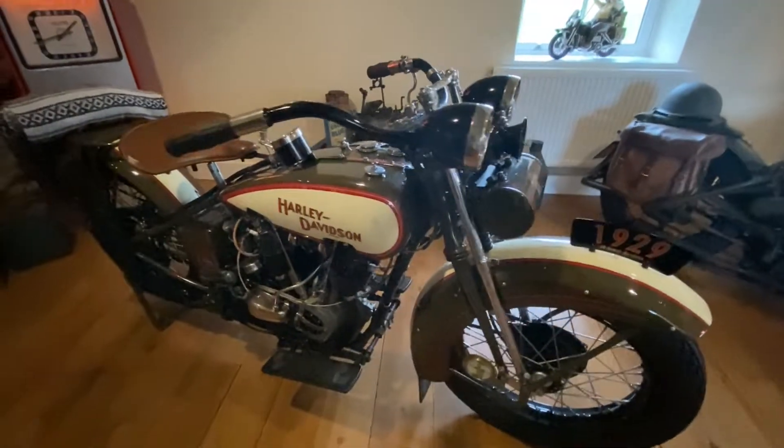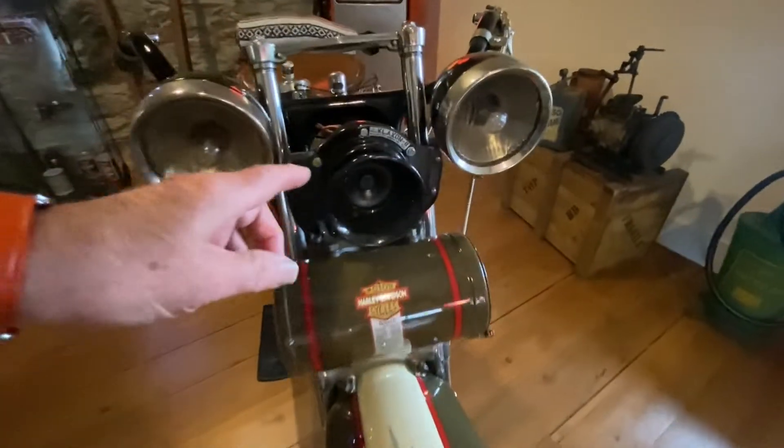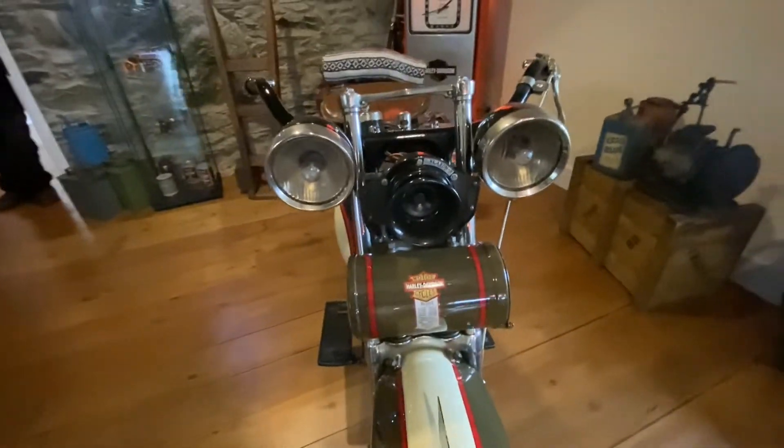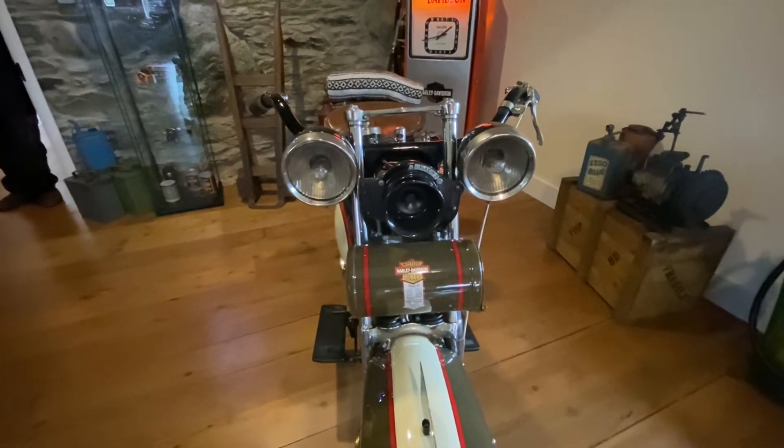Coming around to the headlights here - oh, the horn. This is actually a Claxton horn that they started to put on Harleys around this time.